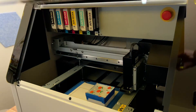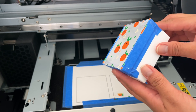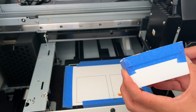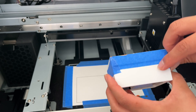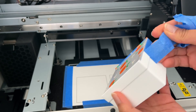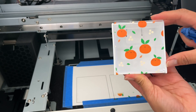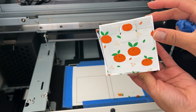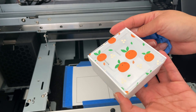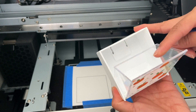Our first print is a pattern of cute oranges. The colors are very vibrant, especially with the white base underneath. Now let's peel off the blue tape from the edges so we can see our finished product. That is super cute, and I do like that I didn't give this a background so we can contrast both the clear and the printed areas.